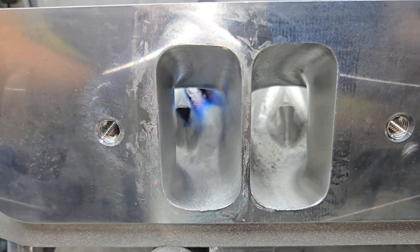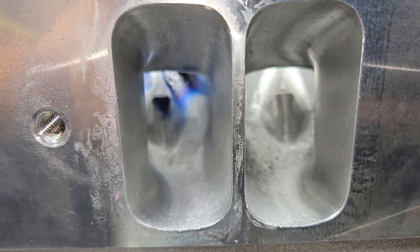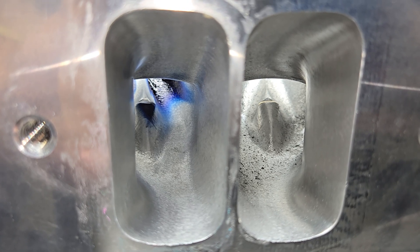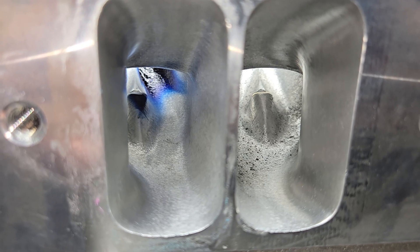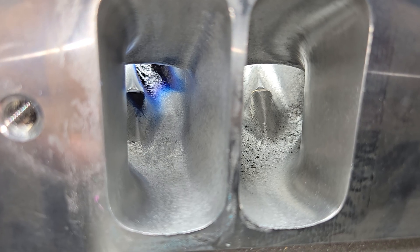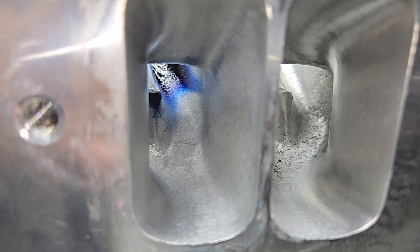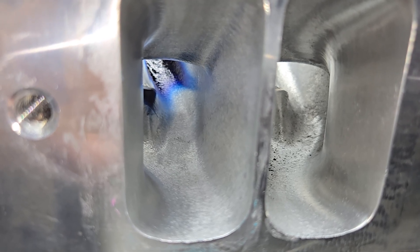Now it may not be easy to see, but at this view you can see where we expanded the CSA. We are brought out about as far as I dare go without knocking through to the cylinder head bolt. Would we gain a few CFM if we did that? Yes. Do I want to do that without tubes on a street ride? Probably not. For a drag racer I have no problem blowing that through and leaving holes there.